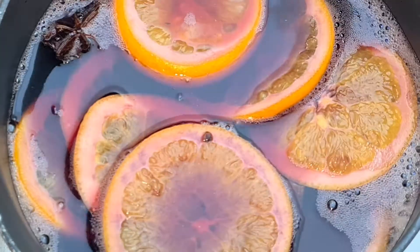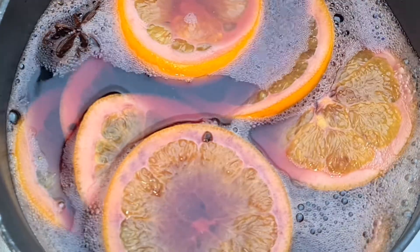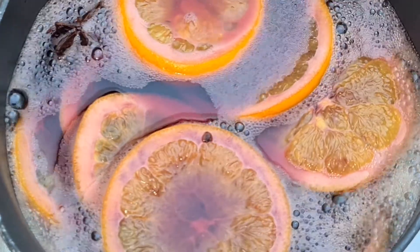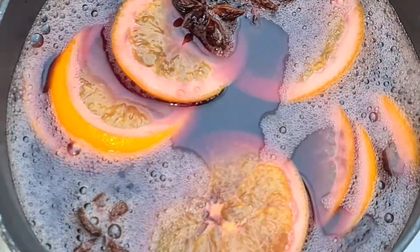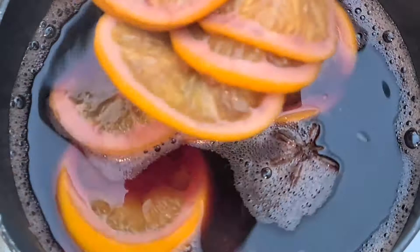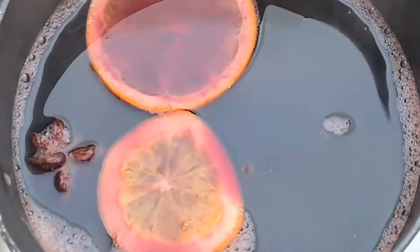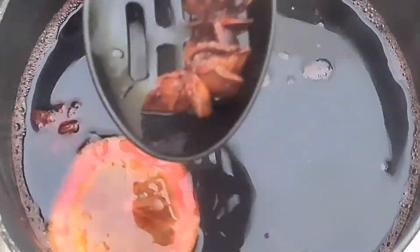Let's simmer it up and wait till it comes to a simmer. We don't want this to boil, we just want it to simmer. As you can see, the mulled wine is starting to simmer. Once it is nicely simmered, make sure you remove all the spices and the orange slices, as we don't want to keep those in. Take it off the heat.